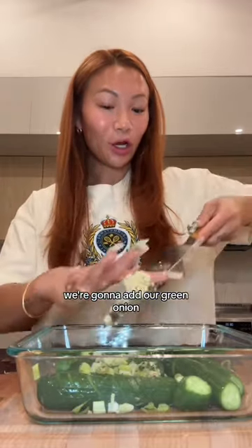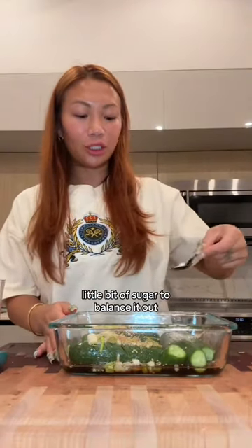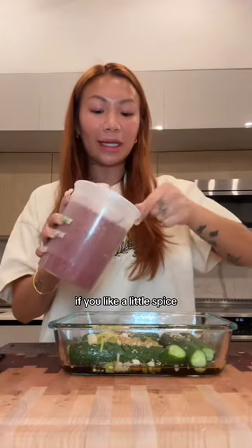To that, we're going to add our green onion, garlic, rice vinegar, soy sauce, sesame oil, sesame seeds, a little bit of sugar to balance it out. If you like a little spice — which I highly recommend — some Korean chili flakes.